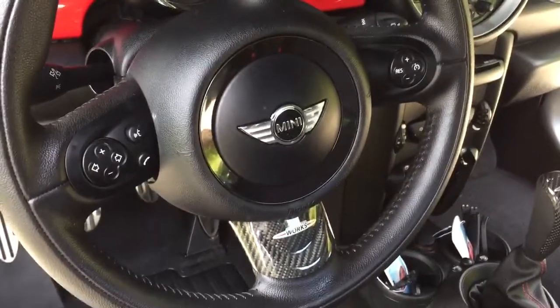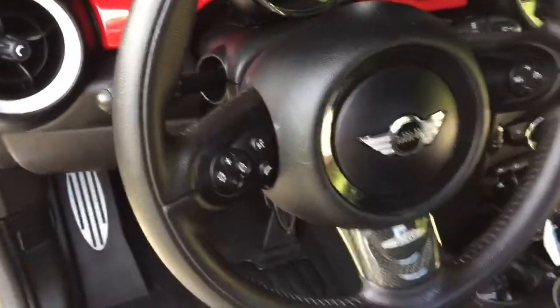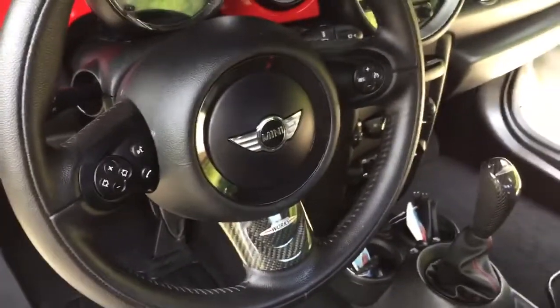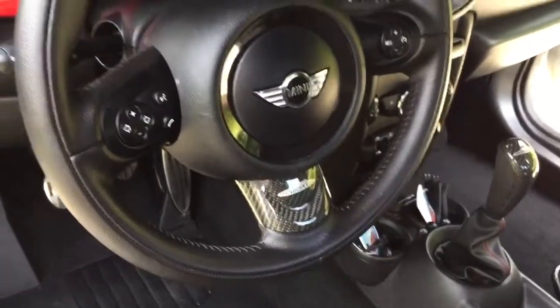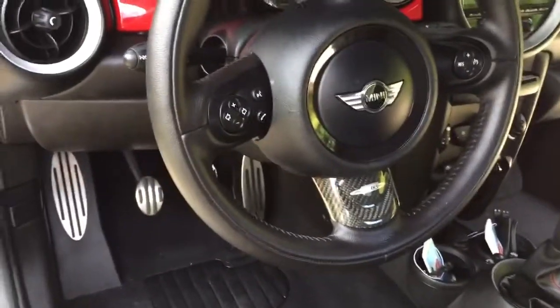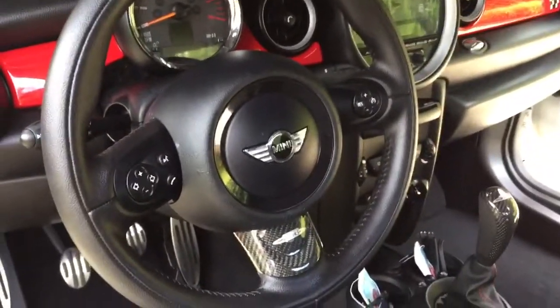On this one, they offer two of the upper pieces, but only for JCWs without any buttons or accessories. They don't offer the factory one with the buttons in them — the remote for the phone and radio controls and the cruise control.